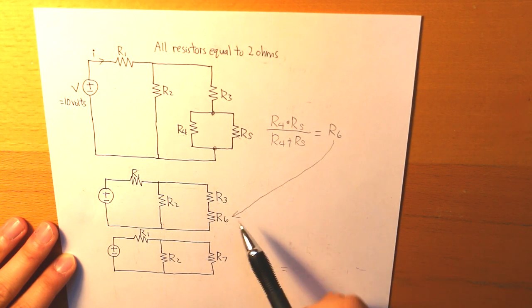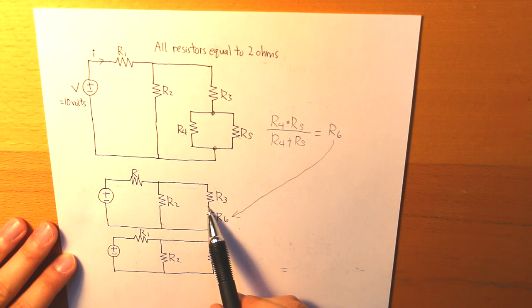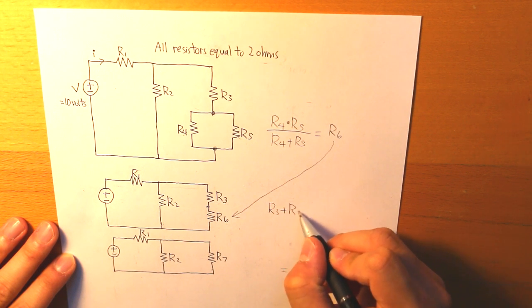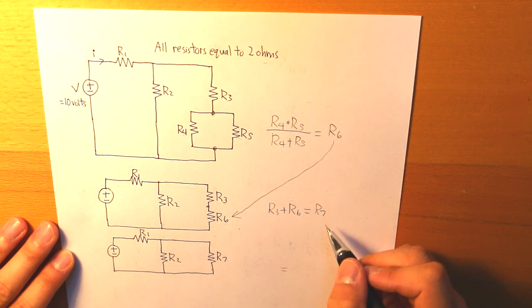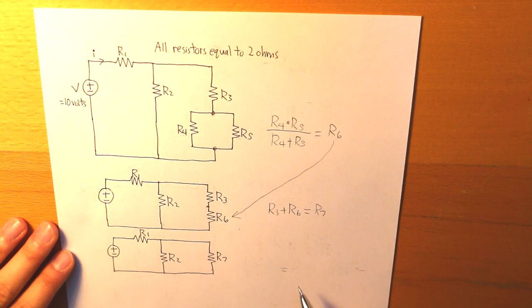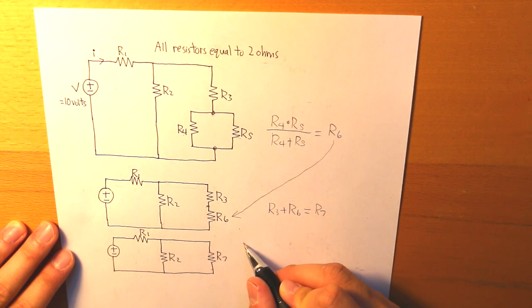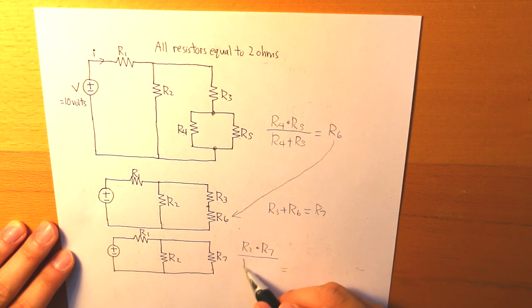Now we can take R3 and R6 together. They are connected at one end from one another, so they are in series — we take the sum: R3 plus R6 equals R7. Then R2 and R7 are in parallel, so we multiply them: R2 times R7 divided by R2 plus R7, and that equals R8.